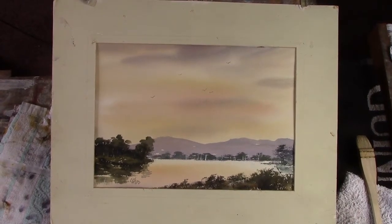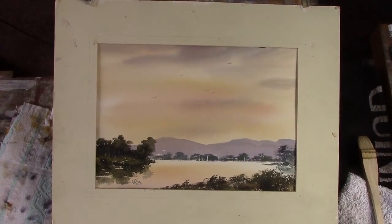Hi folks, this one is on Patreon. Still water.